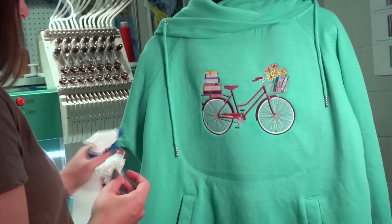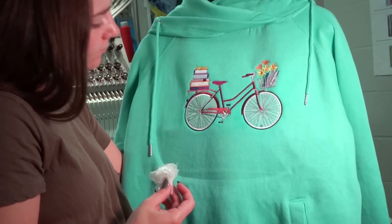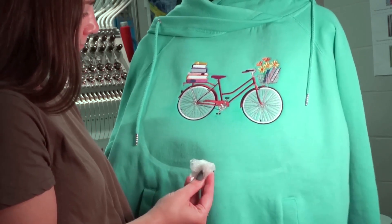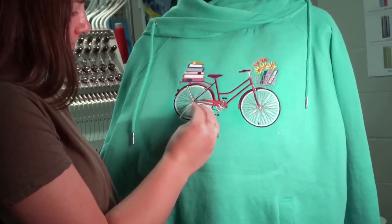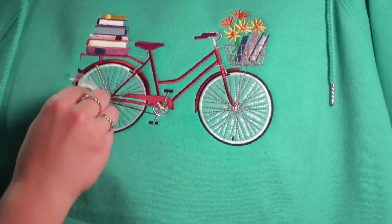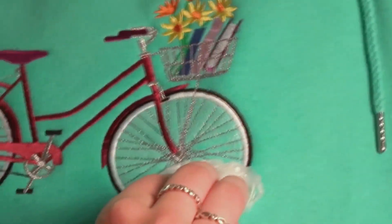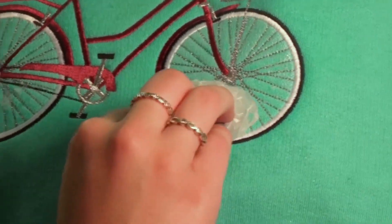Grab the excess topping you set aside and wad it up into a ball. Spray or carefully steam one side of the ball, then spray or steam the areas where you need to remove the trapped topping on your design. Remember to wait at least 30 seconds and then test the ball and the topping on the design with your finger. If they have started to feel tacky, you can now use what we call the bubble gum technique — dab out the small areas of topping with the tacky excess wad and watch the small pieces easily pull away. You may need to add a little more moisture if it is not coming off completely.